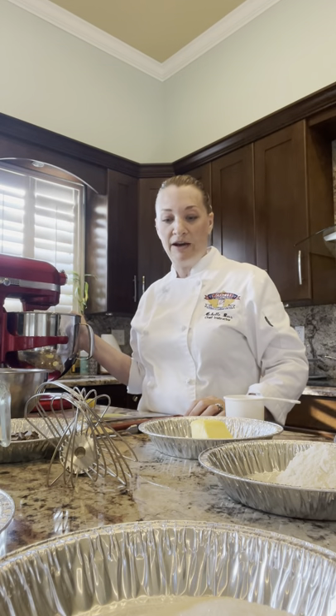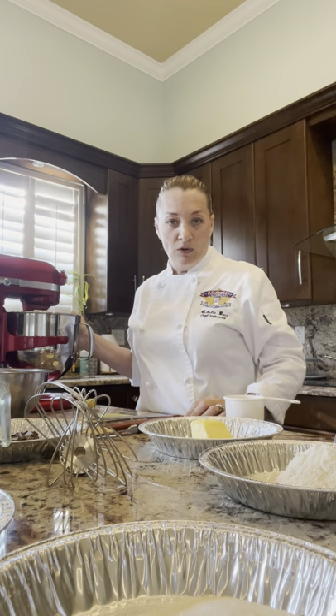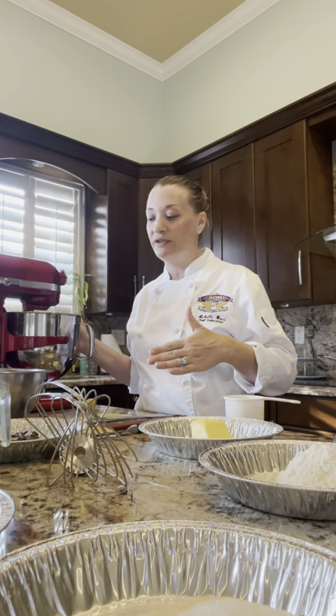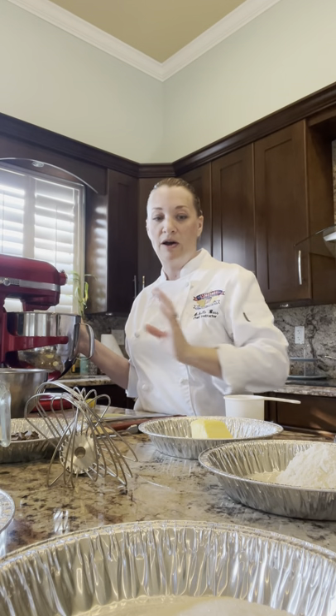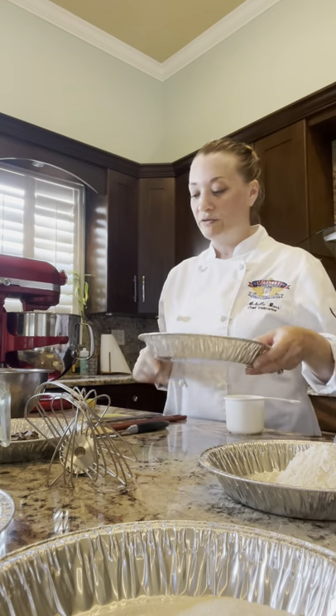You're going to want to use your KitchenAid mixer. If you only have one bowl, you're going to have to wash it before the next step — it's very important because stopping to wash the bowl mid-process could cause a timing issue. I'll tell you exactly when to wash it.